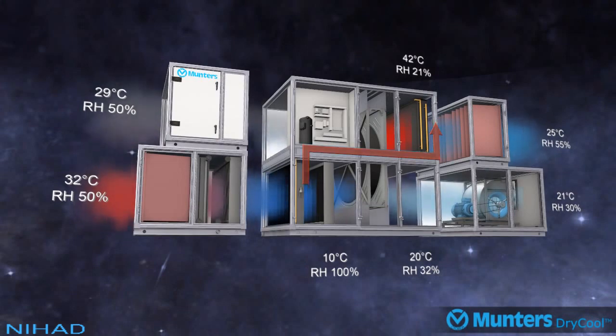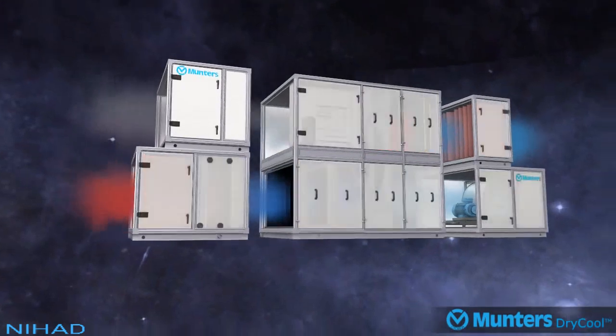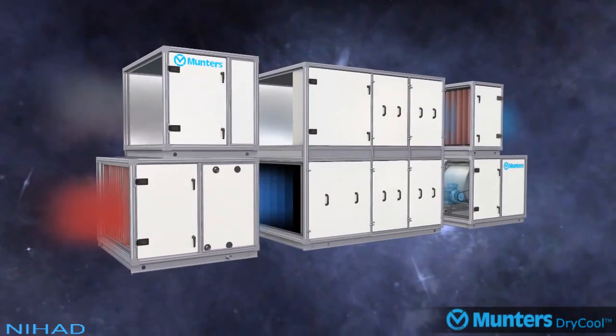Munters' patented dry cool system will condition most indoor spaces including supermarkets, offices, schools, and production facilities, whilst being up to 65% more energy efficient than traditional cool and reheat air conditioning systems.